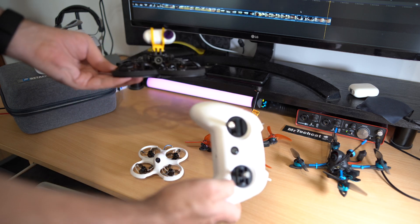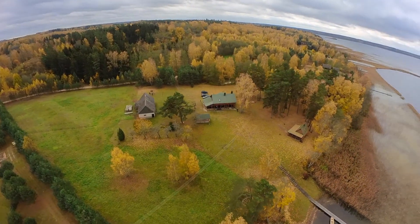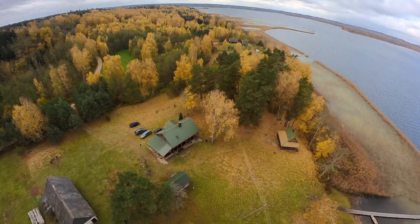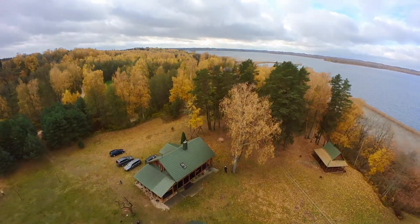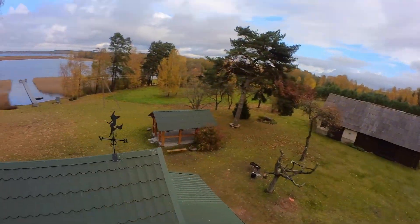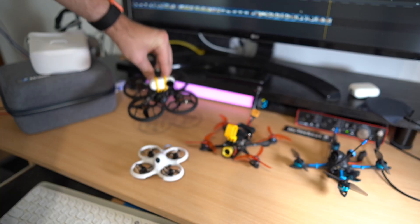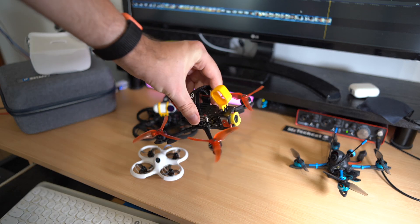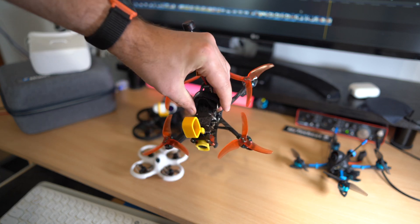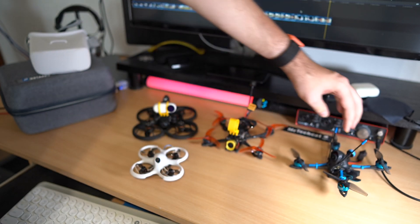For example, I have the Cinedog 25 drone — it is slightly more powerful, it can lift an Insta360 camera to record videos like this, and it is faster with more wind resistance. So exactly because of that it requires a little bit of skills from before, and this is where you use this kit and the simulator. Then there is the Smart 35 — this drone is perfect if you want to do tricks, fly even faster, or bash this drone into trees and other things.